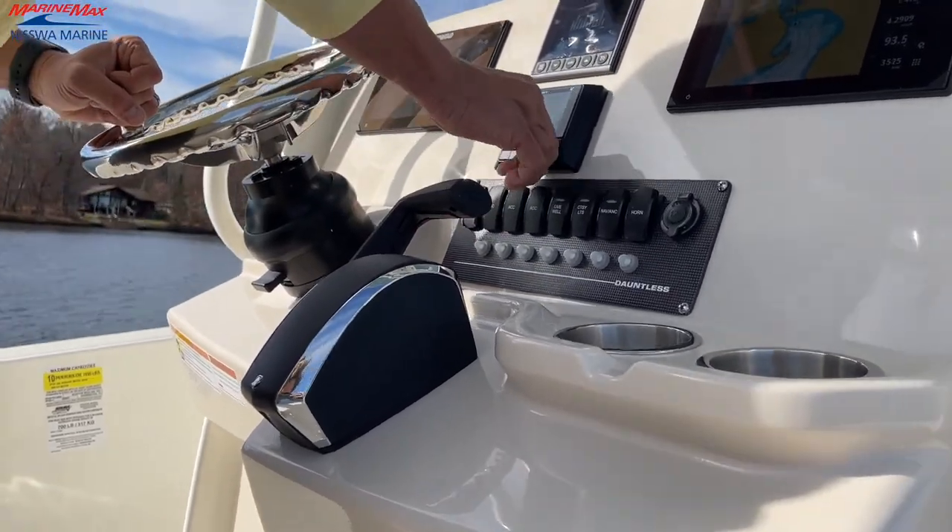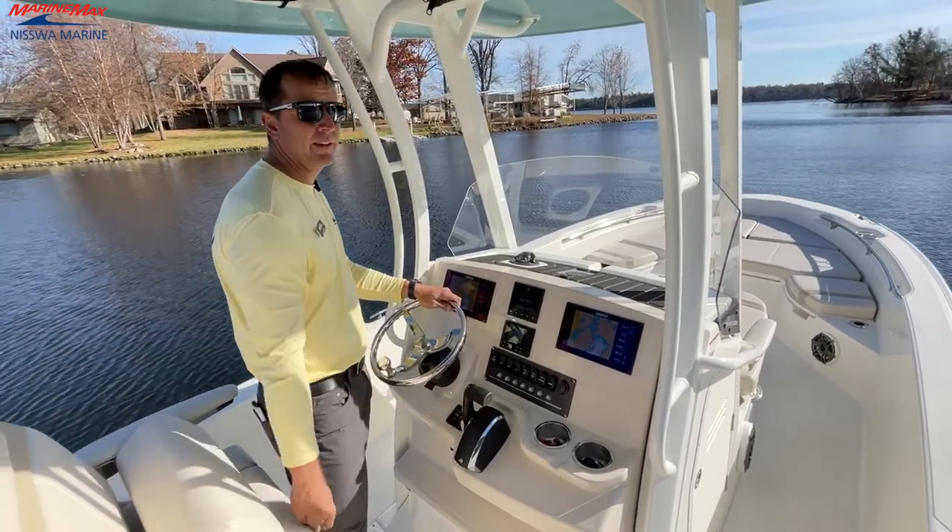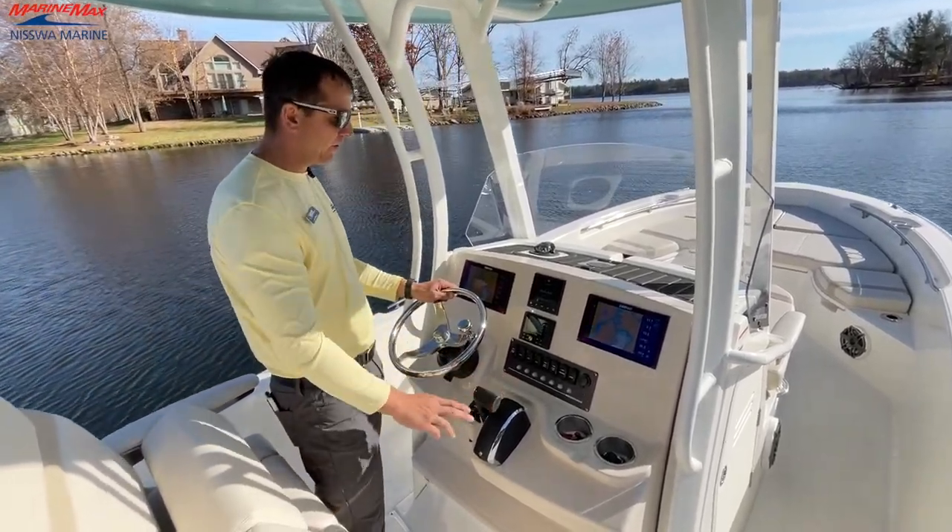New for this year, Mercury has made this a lockable position, which is a nice safety feature. Just lifting this lever up and then we'll be able to advance our gear forward and aft.